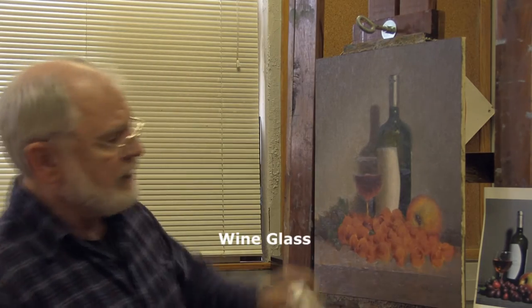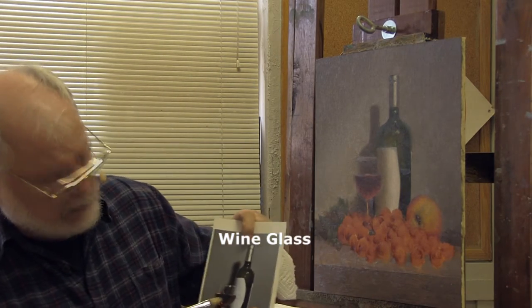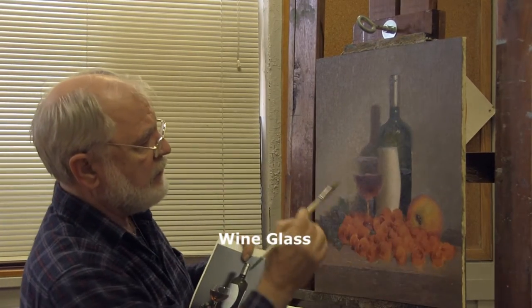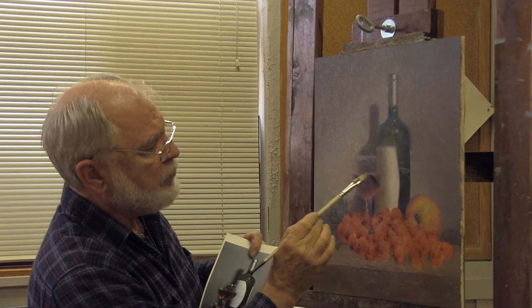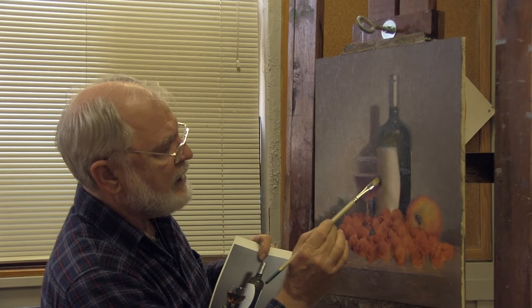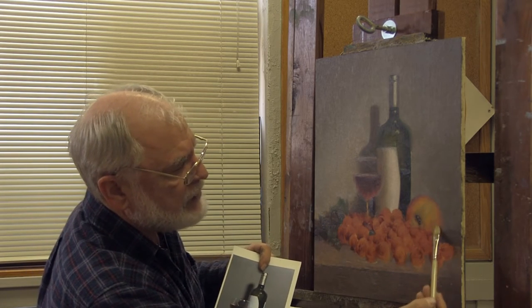What we are going to do is put another layer of red on our wine, because having worked on the background and softened up our edges, I want to put another layer of paint on our wine here. We are also going to put a little bit of paint on the edge of the apple.